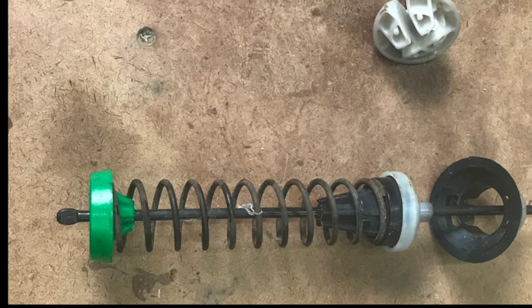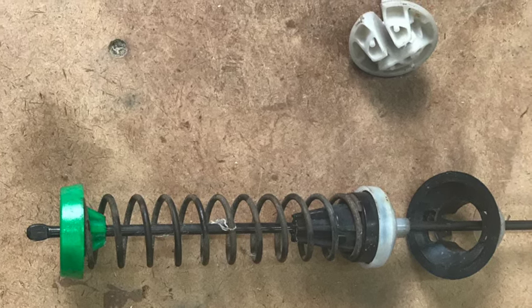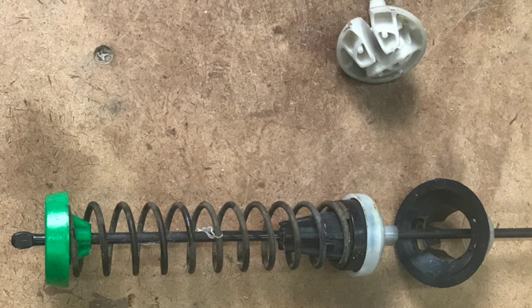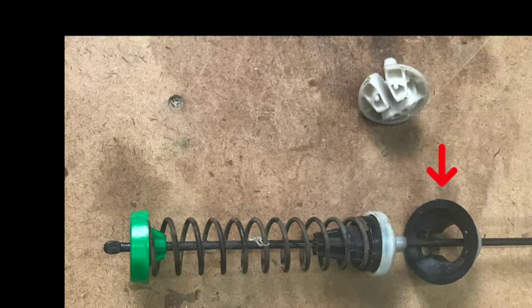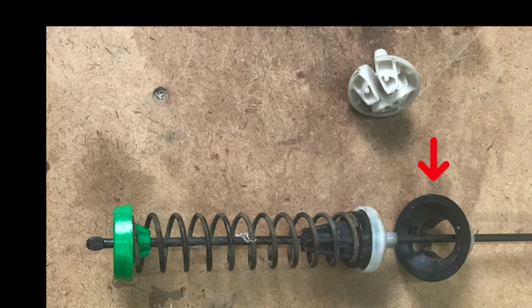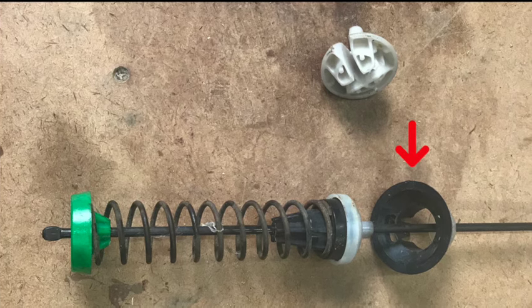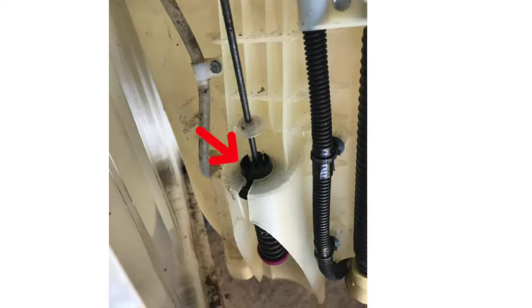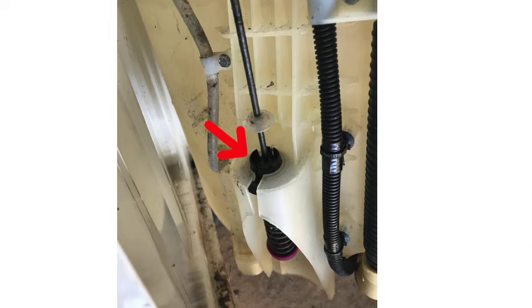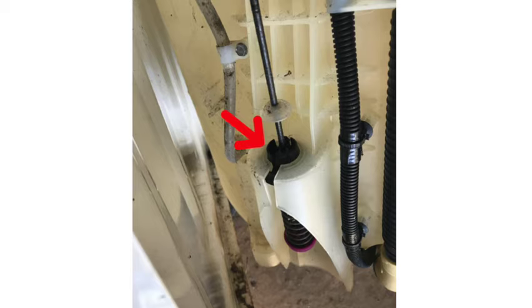Here we have another design of a suspension rod. This one has a black piece on top that is essentially the socket for the ball joint, which is a little white piece below it. They snap into the side of the tub that doesn't have the socket built into it. You can see where it snaps in — there's a slot where it fits into a little hole inside the machine.